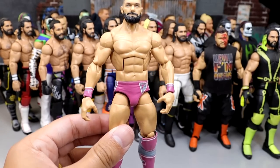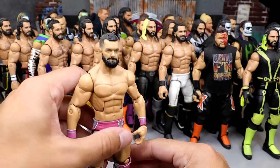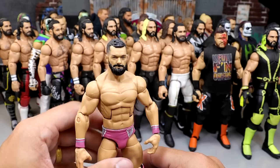We also have a pink attire Finn Balor — pink and gray. Look how sweet this looks. Very unique, another one from my man Rob. I love this pink attire Finn Balor. Very clean stuff. All these people are so talented. Anybody that made a custom in this video is so talented because they're all so clean.